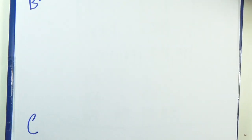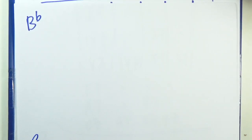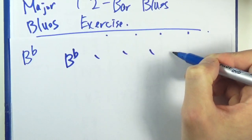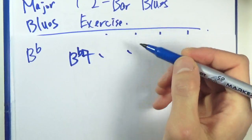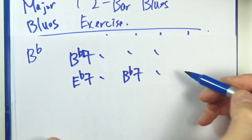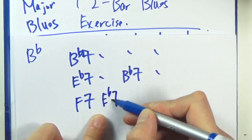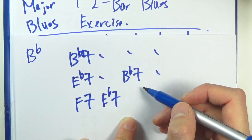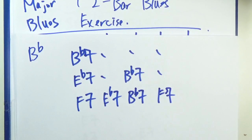B flat blues. These are the common keys in blues, so they're worth your time. B flat seven is the one chord. The four would be E flat seven, back to one, and then a five — F seventh — four, E flat seventh, and then B flat seven and five seven. That's your B flat blues.